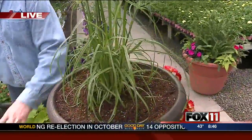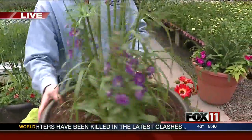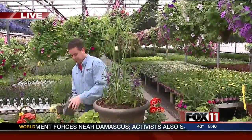Here at Weary's Blossom Creek, if you bring your planter and buy the soil, we will plant all of your planters up for you free of charge. You bring the planter, buy the flowers, and we put it together. For me, that's the hardest part! We will help.